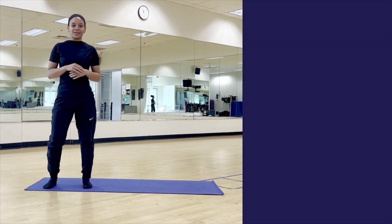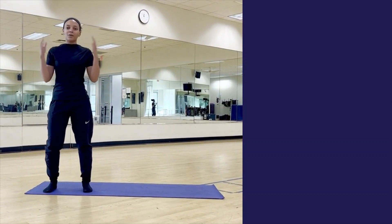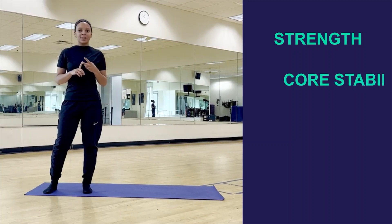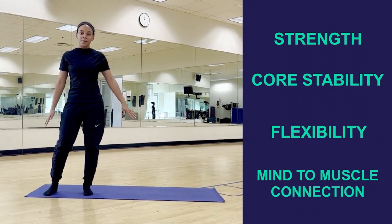Hey everyone, it's Coach Chelsea. I'm going to walk you through a mobility flow so we can focus on a variety of movements, emphasizing our strength, our core stability, flexibility, and focusing on mind to muscle connection. Feel free to grab a mat,